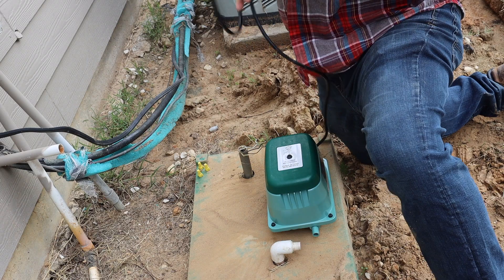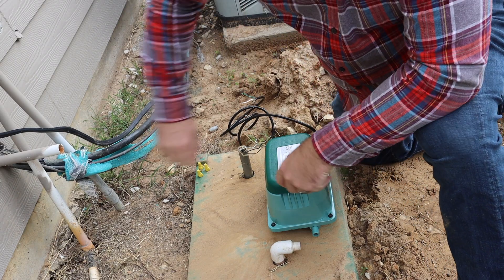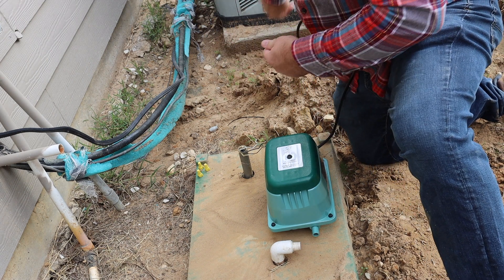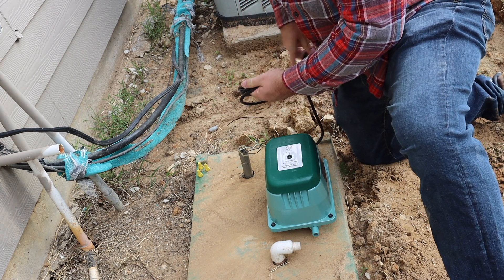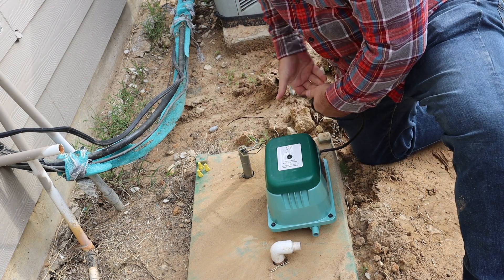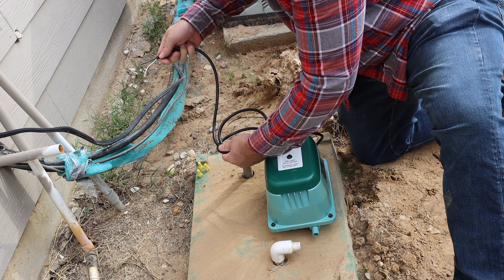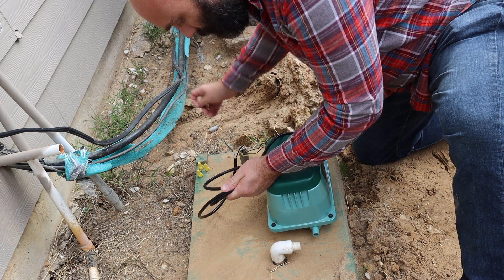Line it up there. Now I'm going to loop this because we don't need that much, at least in this application. And then I have a twist tie — let's go ahead and twist tie it.